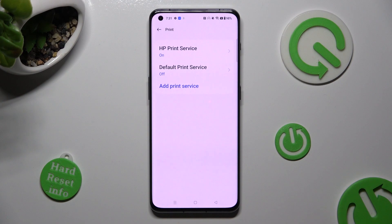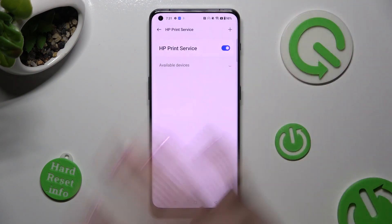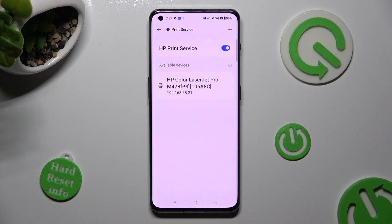Lastly, just click on your new service and wait again. Thanks so much for watching.